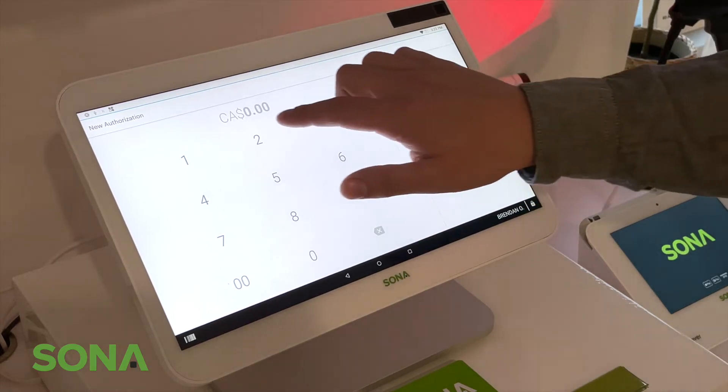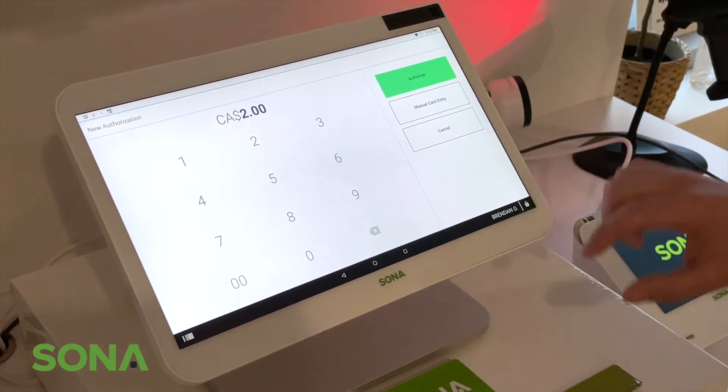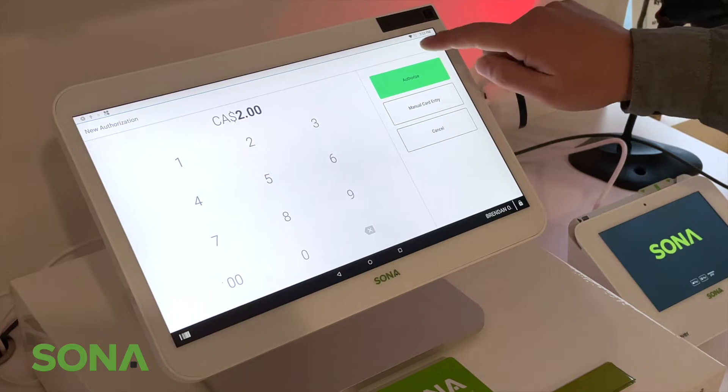It's pretty simple — all you need to do is type in the amount you want to capture from the card, and then press authorize.